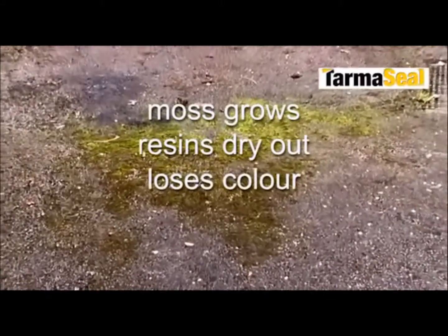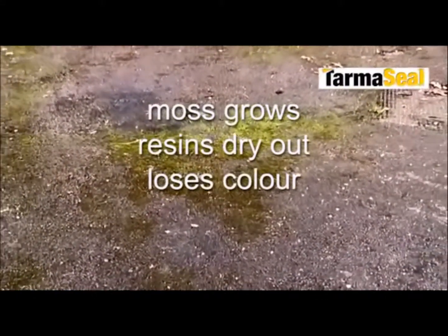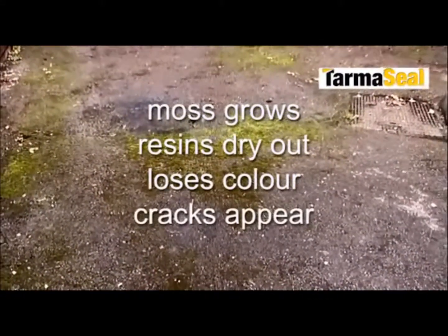moss can grow and spread. The elements dry out the resins, the surface loses colour and becomes brittle, often causing it to crack and break up.